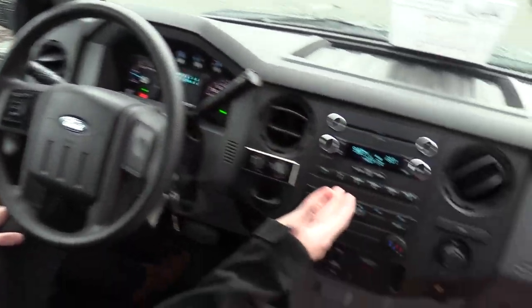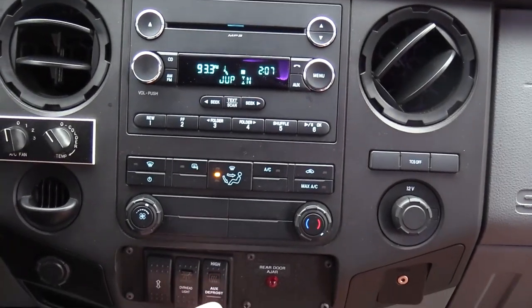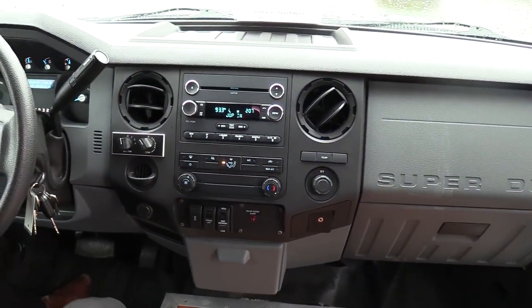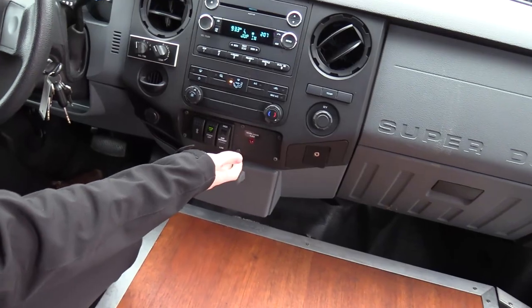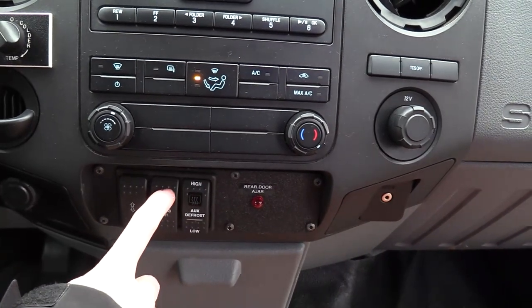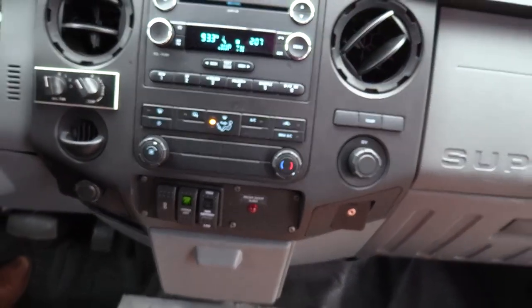Power windows here to the left. Over here to the right, we've got your standard Ford AM FM CD stereo. This is the control to open and close the door. There's also a little remote so you can actually open and close the door from the outside wirelessly — that's always nice. Rear heat is right here, and this is the main master switch. This is the master switch for everything in the rear — you turn this off, everything in the back shuts off.